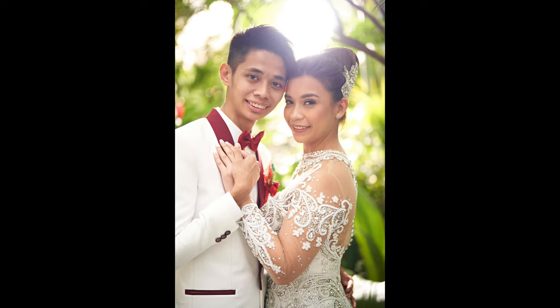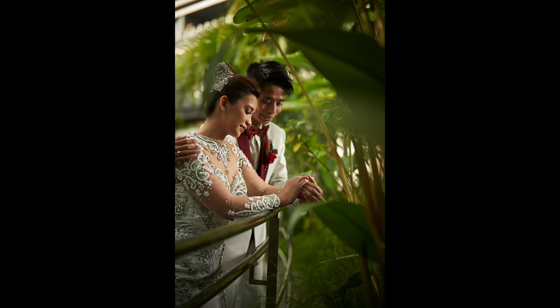In this video, I'm going to show you how I lit and shot these images. Hi everyone, this is Jiggy, a portrait and wedding photographer from the Philippines, and welcome to the channel. Today I am taking you behind the scenes during an actual wedding and show you how I lit and shot the images that I showed you earlier.